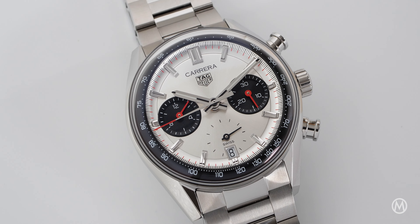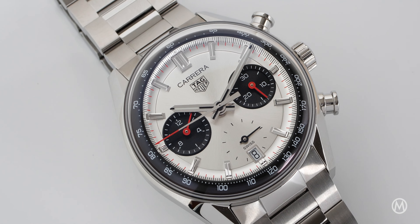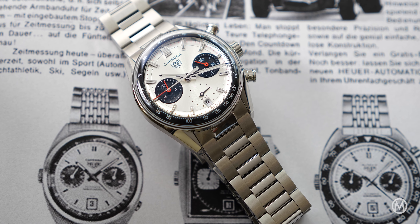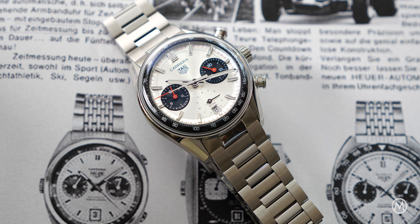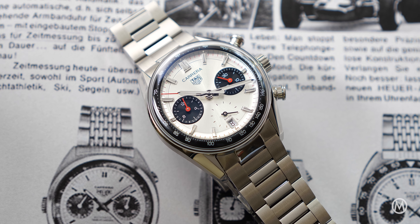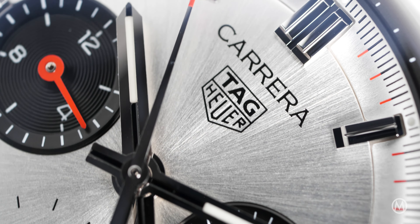TAG Heuer further extends the striking Carrera Glassbox collection with a sleek panda-style dial and a stainless steel bracelet. Last year was a big year for TAG Heuer as it celebrated the 60th anniversary of one of its most iconic collections, the Carrera.